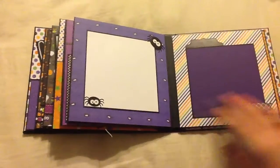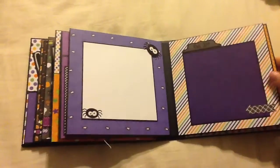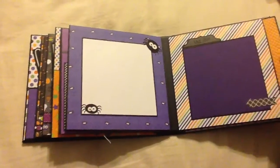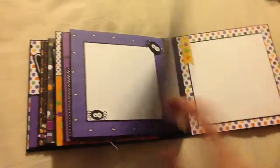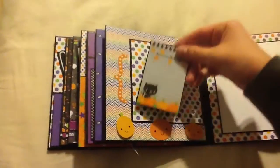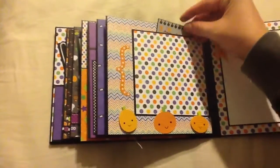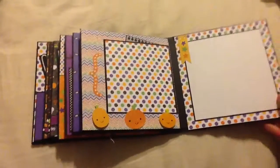I've got the spiders. This one says October 31st — cute. And then this photo mat, and then the pumpkins, and then another little journaling card here. And one last blank page. And that is it!